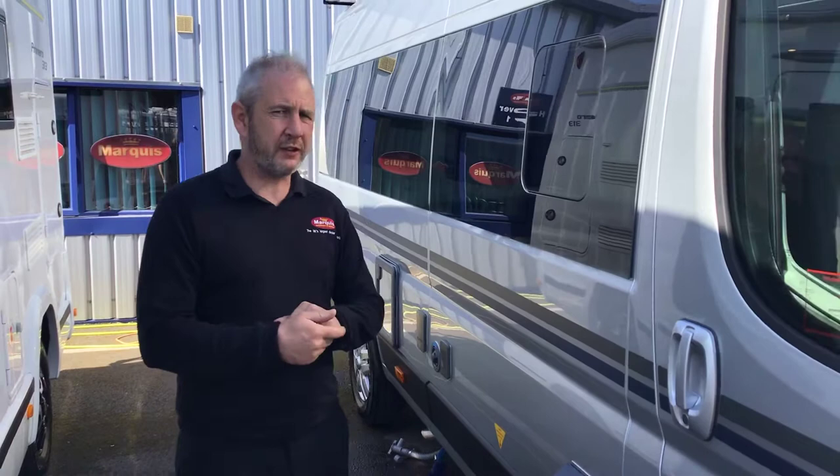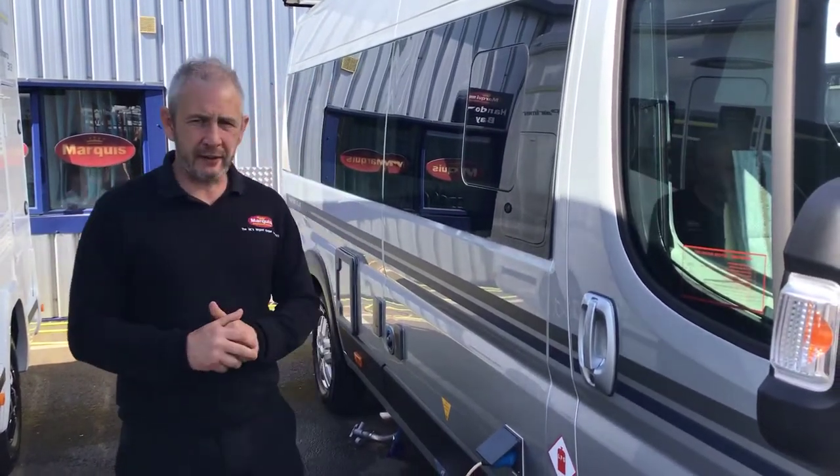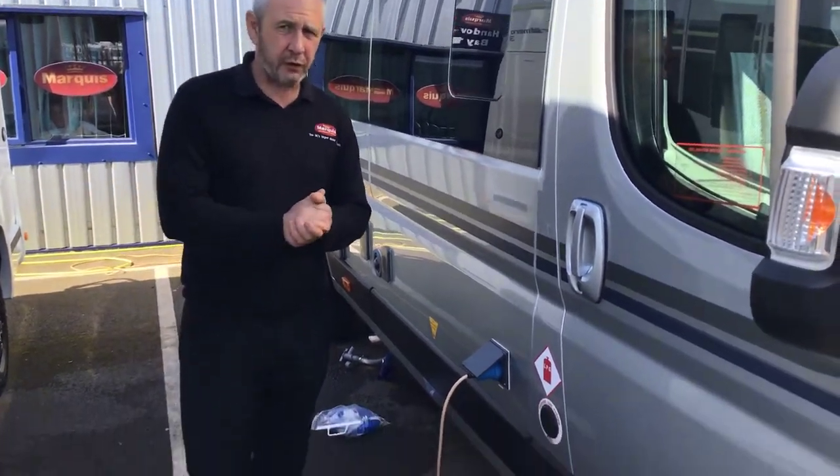Welcome to the demonstration of your van. I'll do the outside of the vehicle first, show you everything on the outside, then we'll go inside and do the technical stuff. On the outside we're going to start in the driver's compartment.